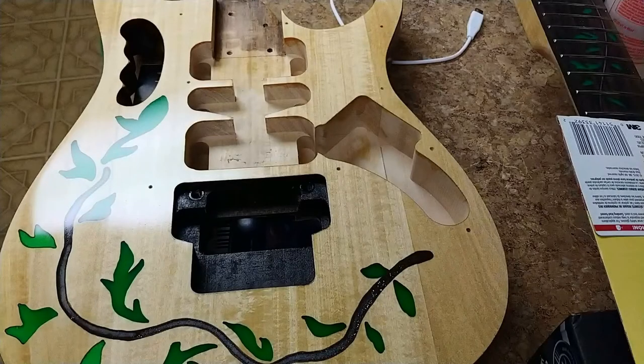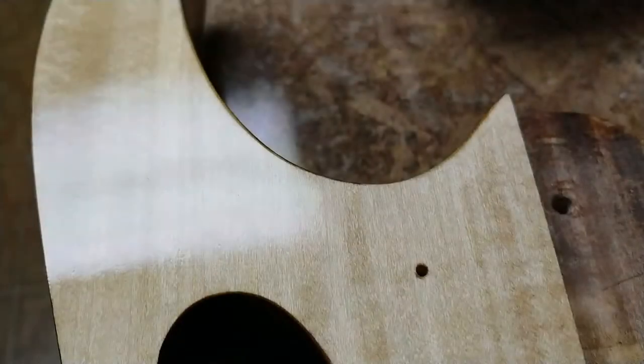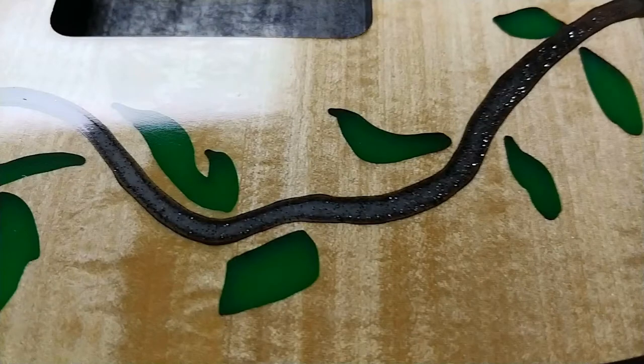Hey everybody, what's going on? Eric here, and you're looking at the Gem Wannabe Kit Guitar. What I've got going on here is just a few photos of some of the poly that's been added to it. Now I've got to sand it down again and add some more poly. What we're looking at there is the stem, and you can see how there's glitter, and how it fades from a dark color into a light color with the edges being darker to kind of give it a three-dimensional look. Enjoy the video.